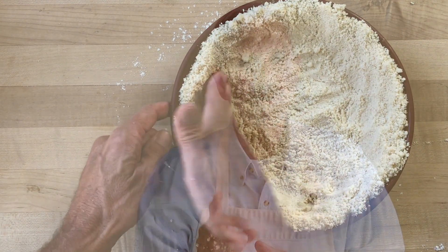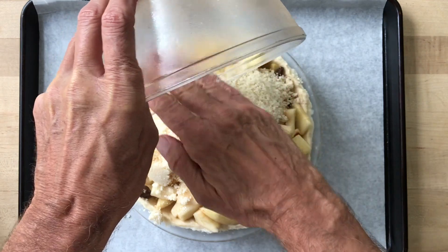In fact, if you watch all the way to the end of the video, I'll even show you how you can use the same single dough recipe to make both the bottom crust and the crumb topping for your fruit pie. You won't want to miss that little neat trick.